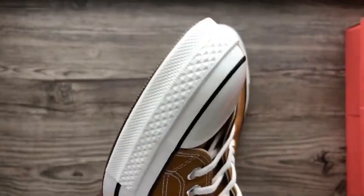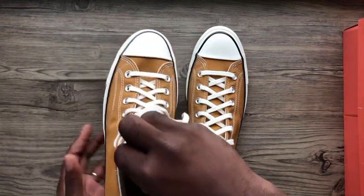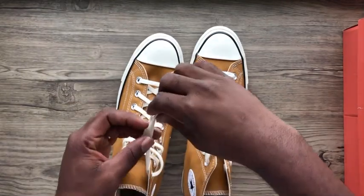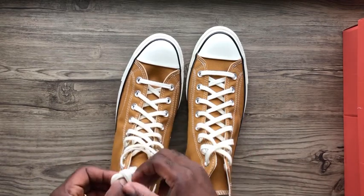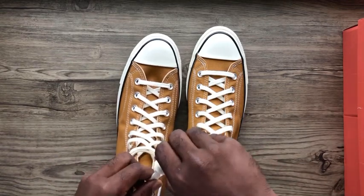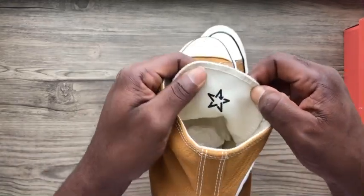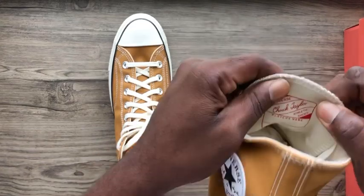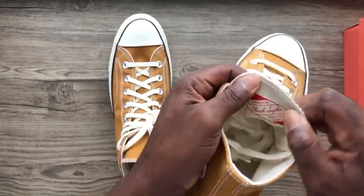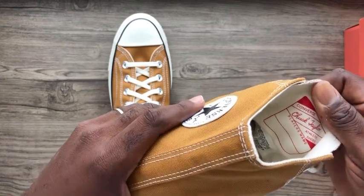It makes you enjoy the Converse and gives you a different perspective on how comfortable it is. Comparing this to the Chuck Taylors, I'm sure everyone will enjoy this. The left tongue has the recycle sign and the right one has the regular tag on the inside, plus the size tag underneath.